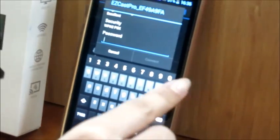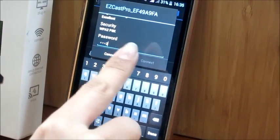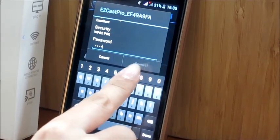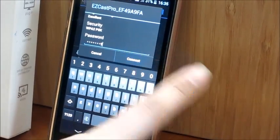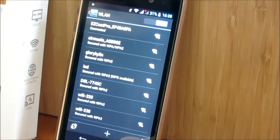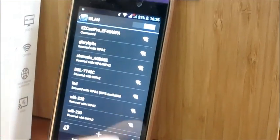First of all, go to the WLAN list on your device and find the account of EZCATS Pro, then key in the password number. The EZCATS Pro is now connected.